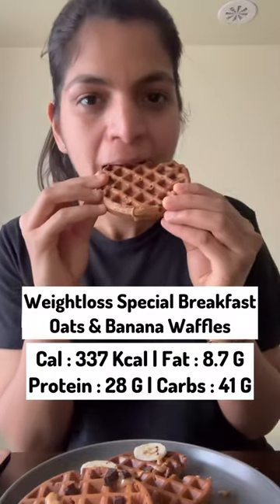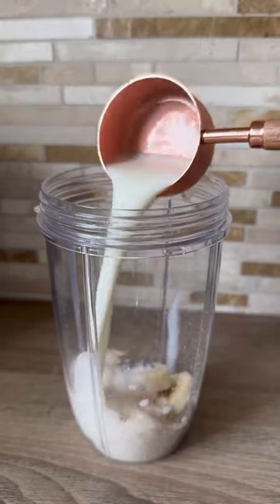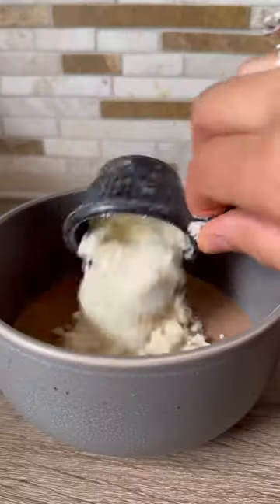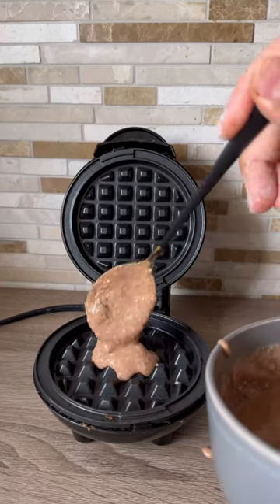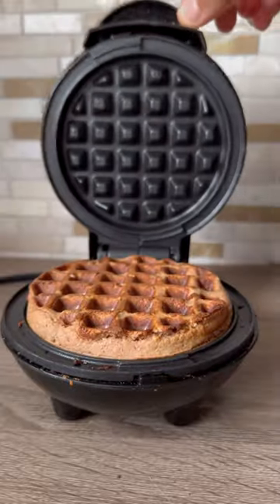What if I told you that you can have these oats and banana waffles as your breakfast in your weight loss journey? They are super easy to make and you need minimal ingredients to make these delicious waffles. I have shared the recipe card at the end of this video. Keep following She Cooks Healthy for more such interesting and healthy weight loss recipes. Enjoy!